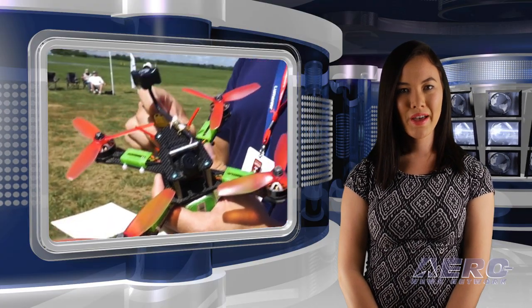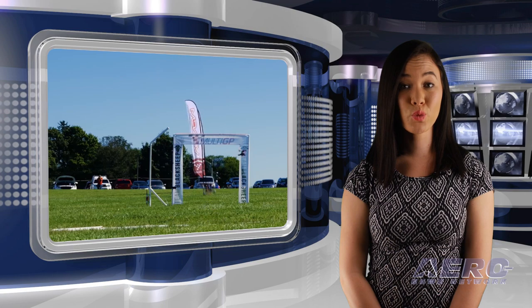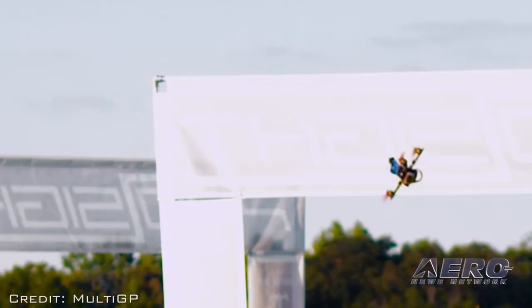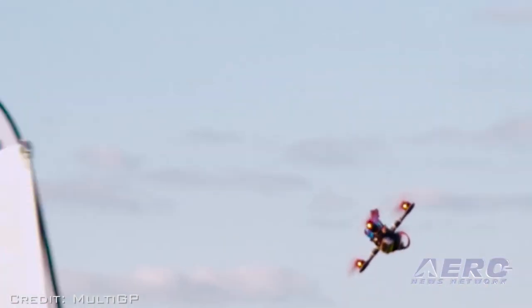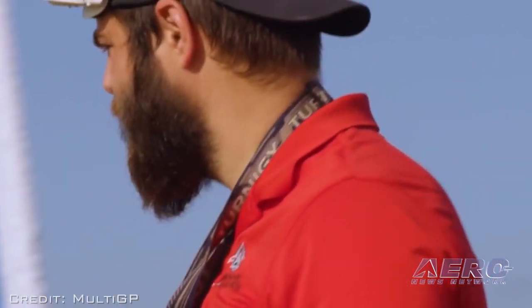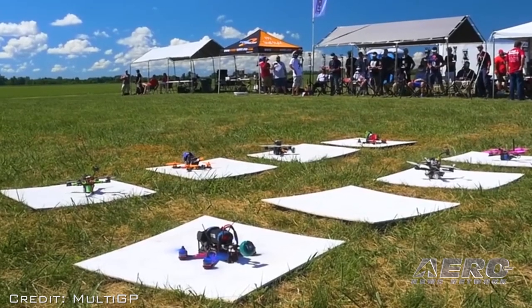That was our Drone Minute, now back to the rest of the news. Multi-GP has announced the 2018 Regional Series for the U.S., and there have been some major changes put in place for the season. Multi-GP will be lowering the heat times in 2018 from two minutes to a minute thirty. The reasoning is that many pilots are currently exhausting batteries almost to the point of damage in order to run two-minute heats. Lowering the heat times to a minute thirty will increase competition and also increase the longevity of pilots' equipment.